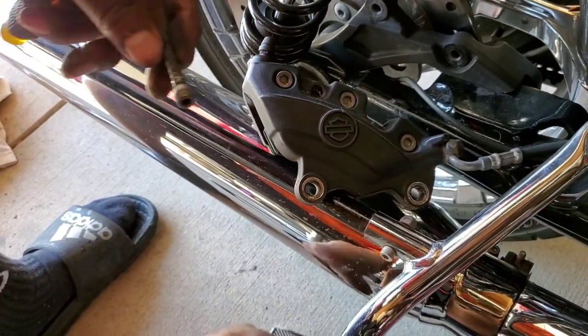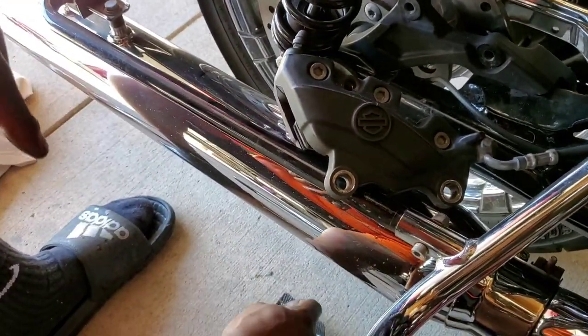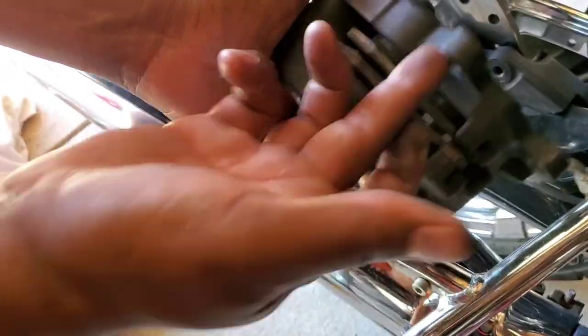Now you see that little ridge right there? That little ridge is where that safety retainer goes. So you got to put that back on, right back around that little ridge there, on that little shaft.